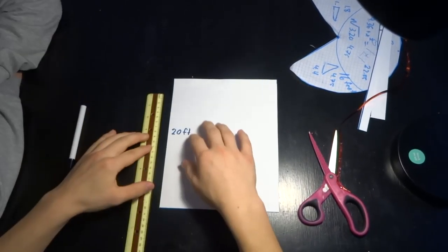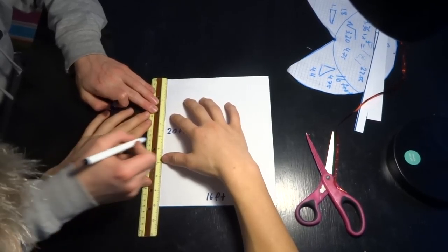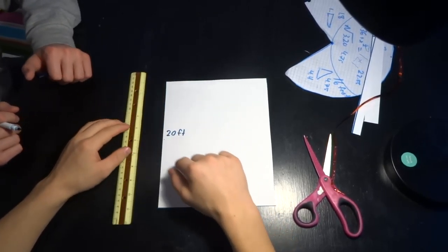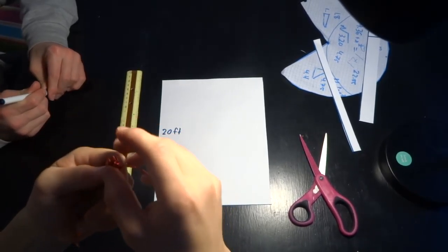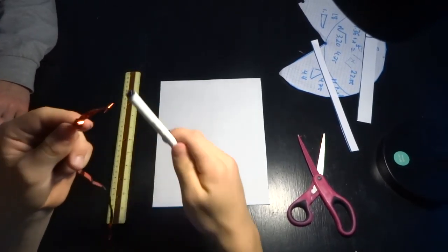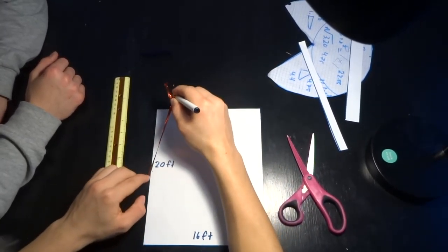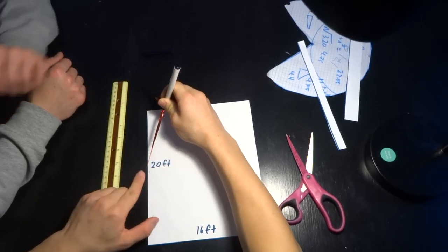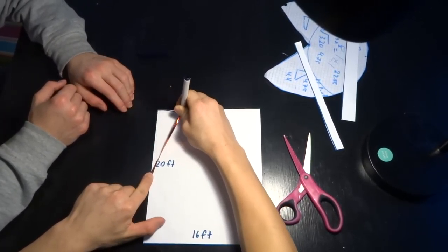What we're going to do to start is find the middle of the 20-foot side and mark that out. Once we've found the middle, we take a piece of rope and attach it to our pen. Then you put your finger down at the middle, measure to the end of that side, and just draw an arc.